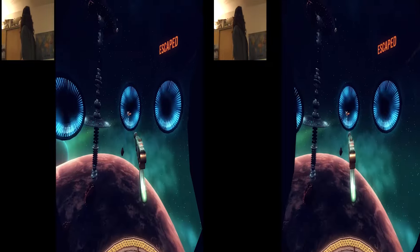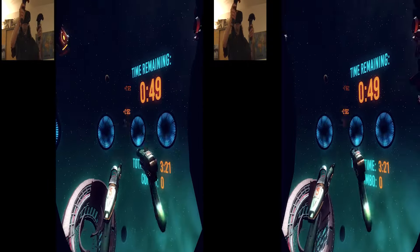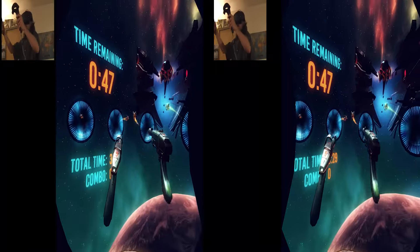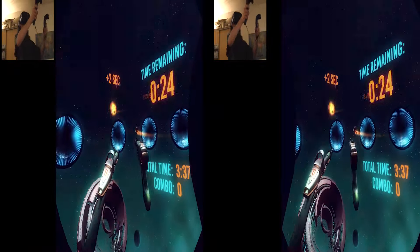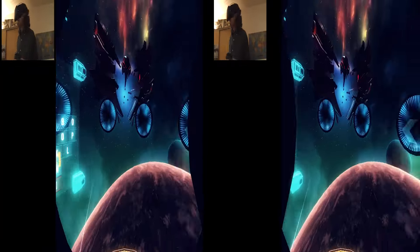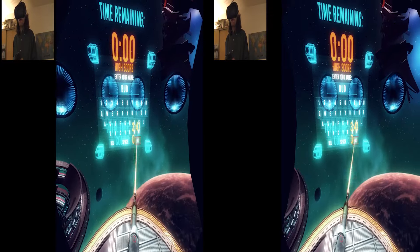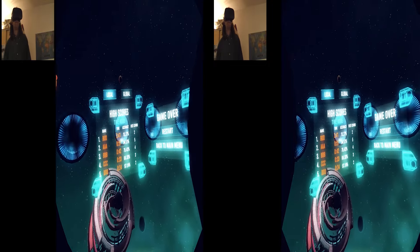Slow down — where are you, fuckers? Clear the way. Still not sure what that shit is. Holy shit. All right — I'm not too sure what was hitting me there. That's my main beef. 341 accuracy, 10.27 best combo 2.